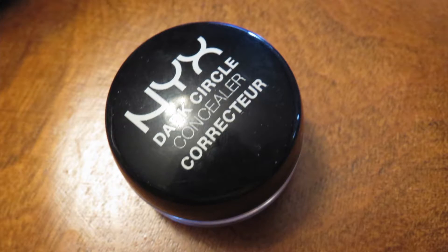Now for the face — I'm going to highlight once again using that Maybelline concealer, then spot conceal using the NYX Dark Circle Concealer in Fair. I don't actually like using this one under the eyes as intended because it's too thick, but it's a perfect formula for spot concealing blemishes and dark marks. It blends out perfectly and has a lot of coverage.